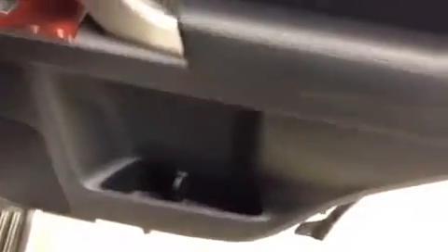On the door panel itself, you have a little bit of space — a small cubby down here as well as the window control. It looks a little dirty in here because this is a demo and it hasn't been cleaned just to take the video, but I can assure you when you take delivery of this car it's going to be spotless — you wouldn't even know it's got 2,200 kilometers on it.